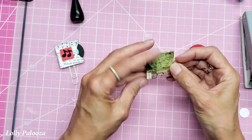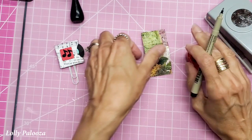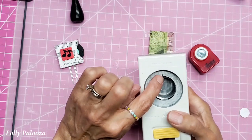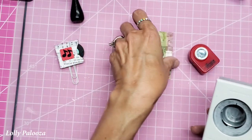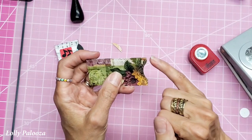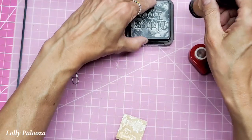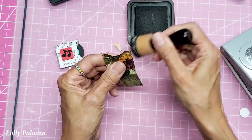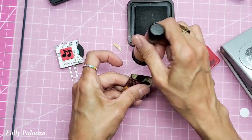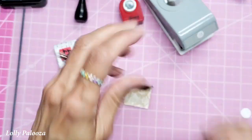Now I want to put the little thumb notch there. You figure out which side you want to be the record album front and I'm going to just mark the center here. On my punch I'm turning it over and marking the center back here, so I put this in and line up those notches. I don't go all the way — you can see I have the straight edges here because I didn't bring it in all the way. I'm going to do a little distressing. These are so fast to make and I think you're going to enjoy them.